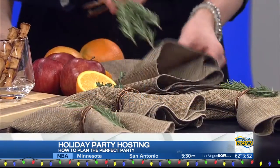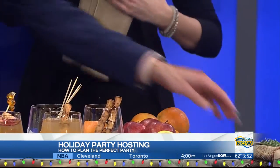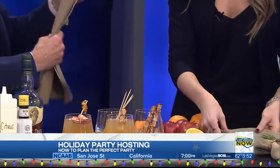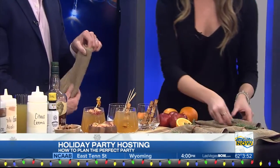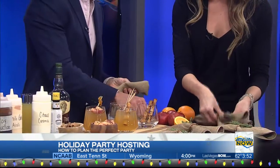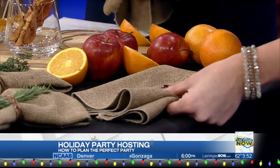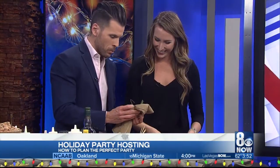If you're watching at home and you want to make this for your holiday party this weekend, you take your napkin and fold it any way you like, then fold it in half — simple folds. Then you're going to take — this one is the rosemary — you're going to just lay it in and bunch it up, then take the coil. If you have twine, that can work as well. You just wrap it around your napkin, and this is what it's going to look like.